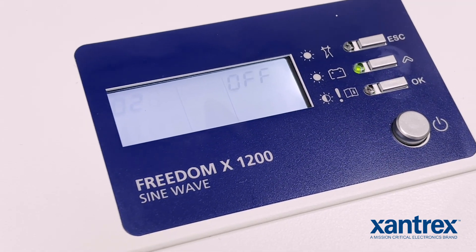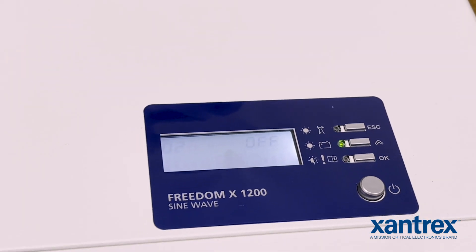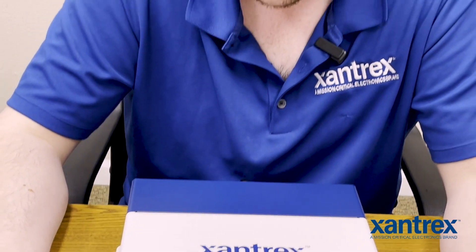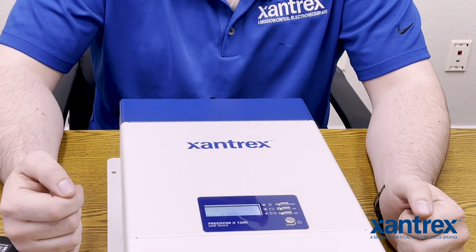Power save timer — the biggest thing that happens with that is that after this period of time it will turn the inverter off so that it doesn't consume power constantly. If the inverter is turned off due to power saving mode, what you would do to re-engage it is to either cycle the power button or use more than 25 watts of power.